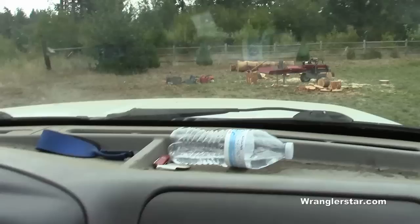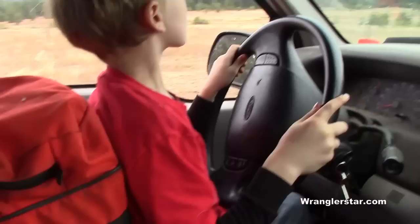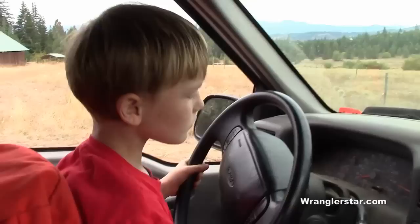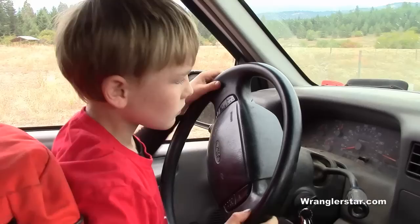I want you to pull around there to the wood splitter to the north and then we'll back up. Straighten it up. Stop. When I give you instructions, they need to be followed. When I tell you to straighten the wheel twice and you ignore me, that's not acceptable. You understand? You need to really focus and pay attention on what I'm telling you, so I'll keep you safe.